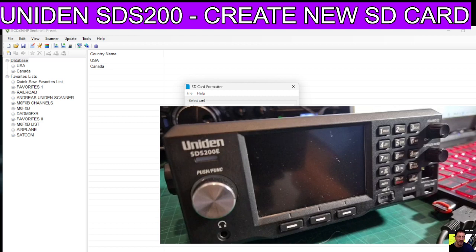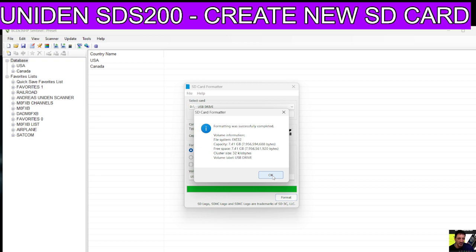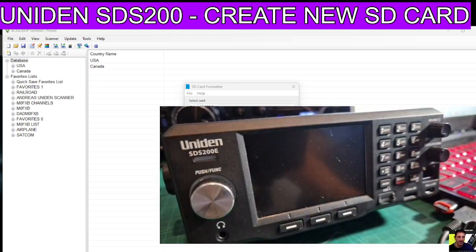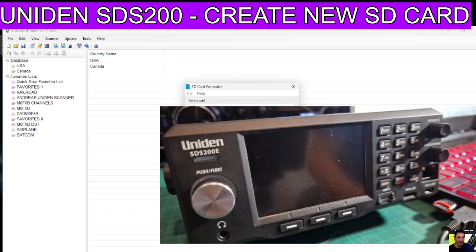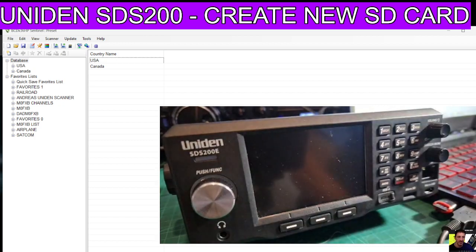Don't do this to your original SD card because you might still need that. This is with a fresh SD card - you can buy these 8GB SD cards, they're about six pounds. Click OK and it's now been formatted. Then download the Sentinel software - I'll put a link in, just click it and download it and run it.